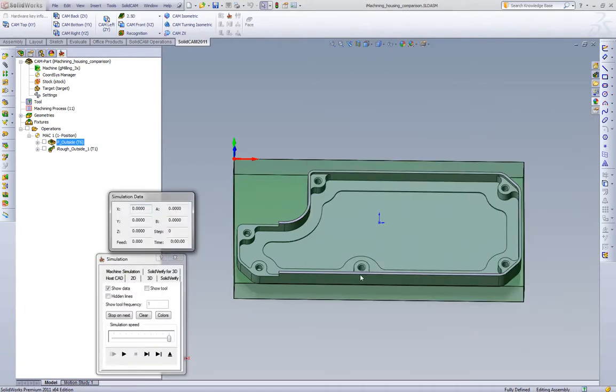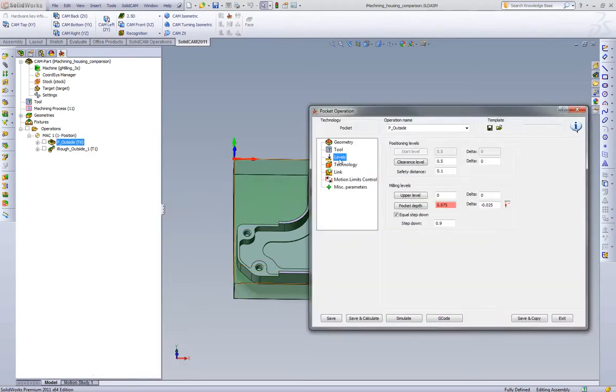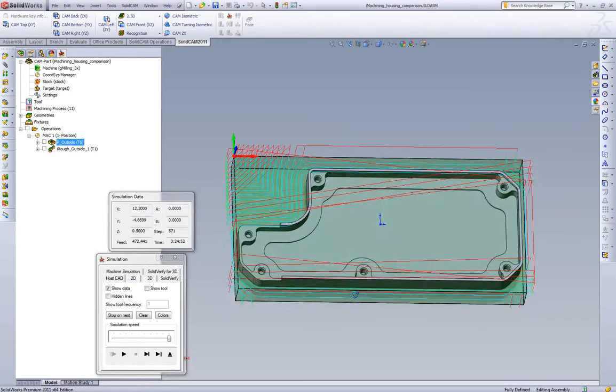If we save and calculate and go to our simulation, we can see our feed rates and running time. We end up with 13 minutes and 30 seconds — roughly 13 and a half minutes. If we were to change this cut and use equal step down at half, which gives us two passes, we end up with almost 25 minutes of cycle time to machine this outside steel part.